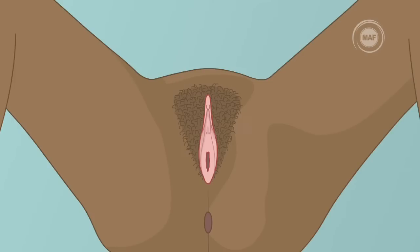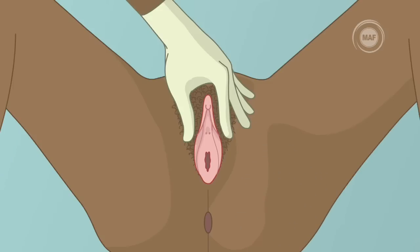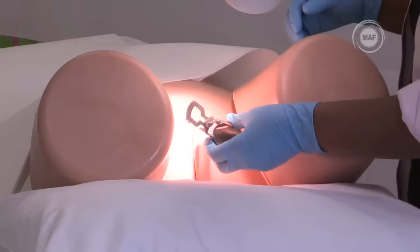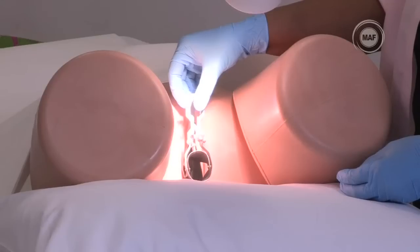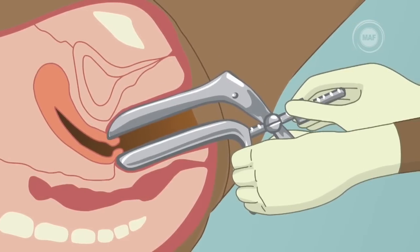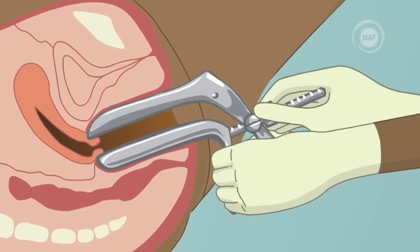Before you insert the speculum, you should first examine the external genitalia and perineal region for any signs of sexually transmitted diseases or abrasions. Then insert the speculum gently into the vagina by holding the speculum blades together and slipping them in. Be careful not to press on the urethra or clitoris. Gently open the blades and move the speculum slowly until you can see the entire cervix, then lock it in the open position.